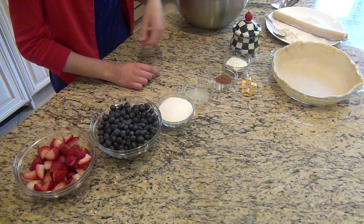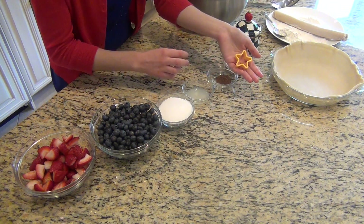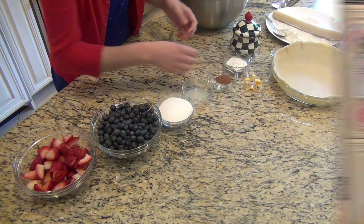You'll need a pie crust, and I have the top of the pie crust waiting over there. I also have a little star cookie cutter for the topping.